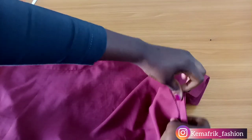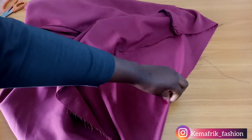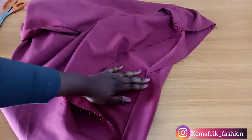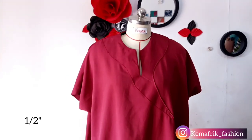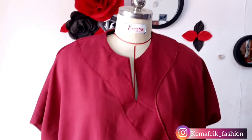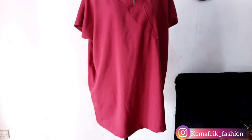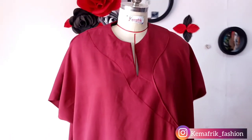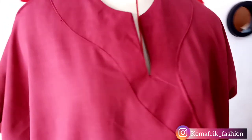Here is the sleeve looking really nice and flat. Next I'll do something similar on the hem — I have a 2-inch wide seam allowance here and I'll be folding in 1 inch and then the other 1.5 inches. Once that is done, the dress is ready. This is what we have at the end of the day. I hope you'll give this a try — it's really easy, straightforward, and very fast to make. Thank you for watching, please give this video a thumbs up if you enjoyed it, and don't forget to drop a comment. If you try this out, please tag kemafreakfashion on Instagram. Bye!